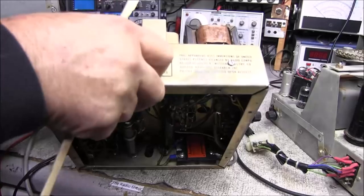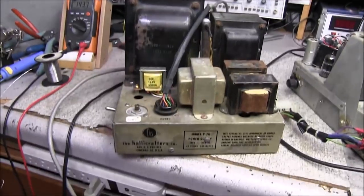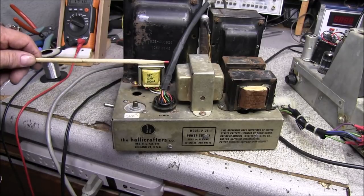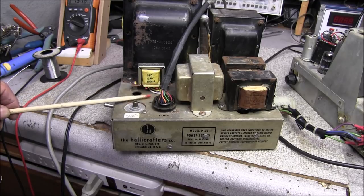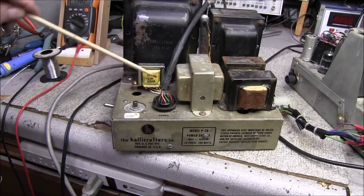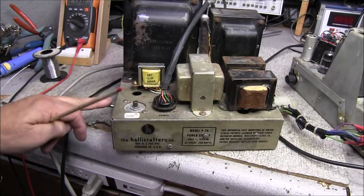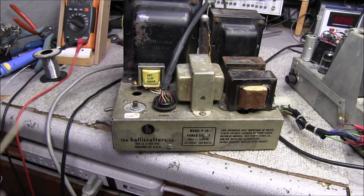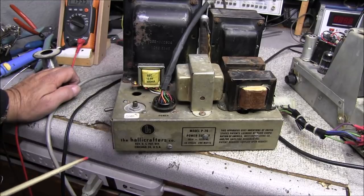I did salvage that transformer and it's here now on standoffs. This was a PC-mount transformer, so I had to put it on standoffs, attach wires to the back of it, heat shrink them, and run them through a hole. You can also see the power switch is now over here on the side instead of on the top — by moving that, it gave me the room. Looking at everything and checking for shorts, I don't see any problems at all.